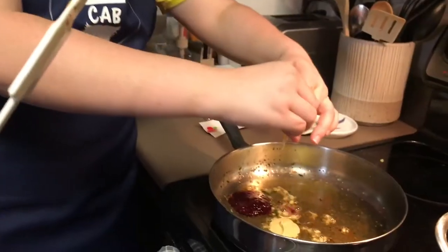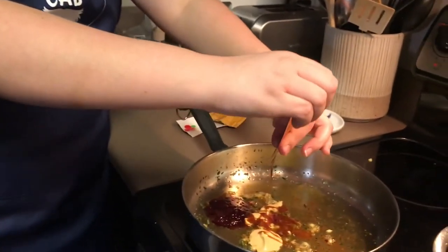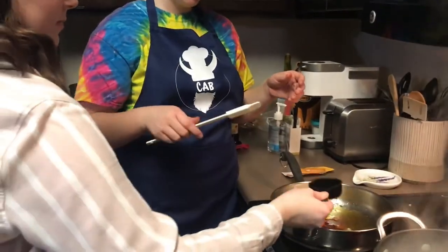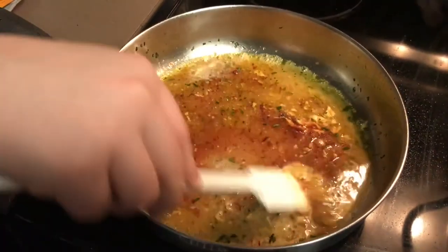Stir in your jam, mustard, stock concentrate, and one-fourth cup of water and simmer until it's slightly thickened, about two to three minutes.